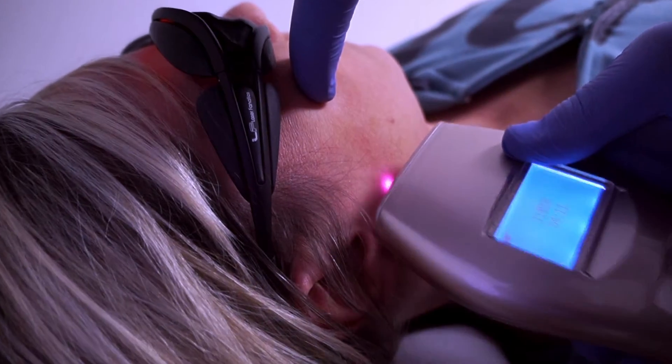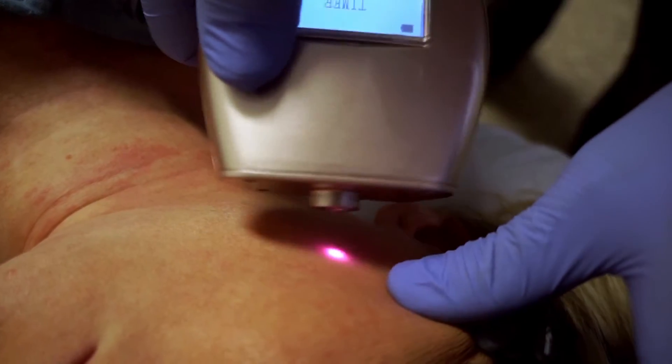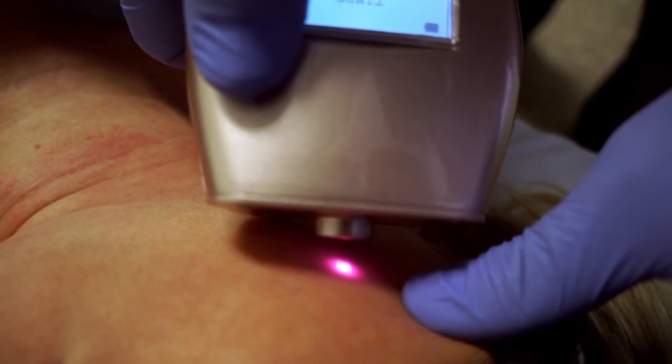As you treat the patient, ask if they are comfortable and feel the heat from the laser. Note that it is common for the patient to feel warmth.